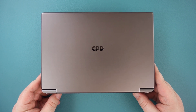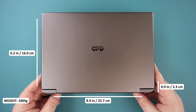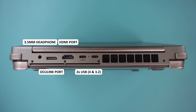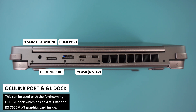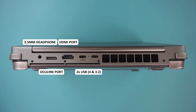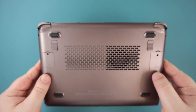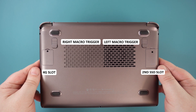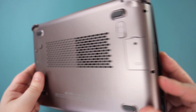Visually the Ryzen 7 and 5 models are identical. When closed it measures 8.9 x 6.2 x 0.9 inches and weighs 1005 grams. On the back are the left and right shoulder and trigger buttons for gaming, a 3.5mm headphone port for audio, and new to the 2023 models is the Oculink port. Beside those are the HDMI port for output to a TV or monitor, and there are two USB Type-C ports — one USB 4 and the other 3.2 Gen 2. The left side features both a full-size and micro SD card reader slot, and on the right side are two USB 3.2 Gen 1 ports.